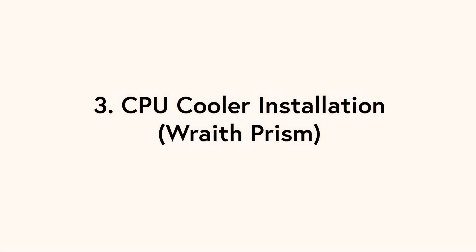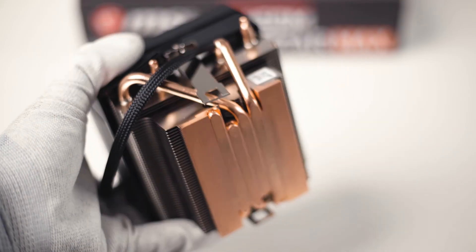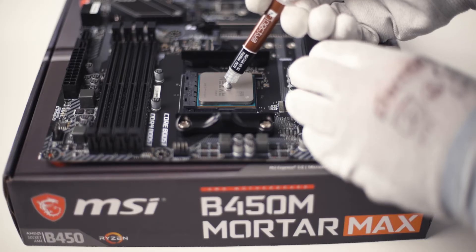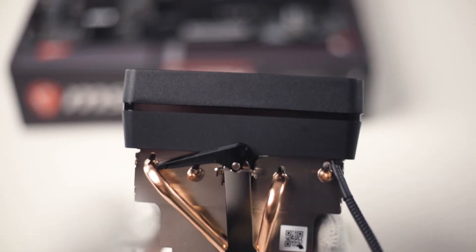Now let's take a look at the installation of the Wraith Prism cooler. If you don't want to use the pre-applied thermal paste, clean the underside of the cooler and apply a pea-sized amount of thermal paste on the CPU. Before you install the cooler make sure the retention arm is in the starting position.